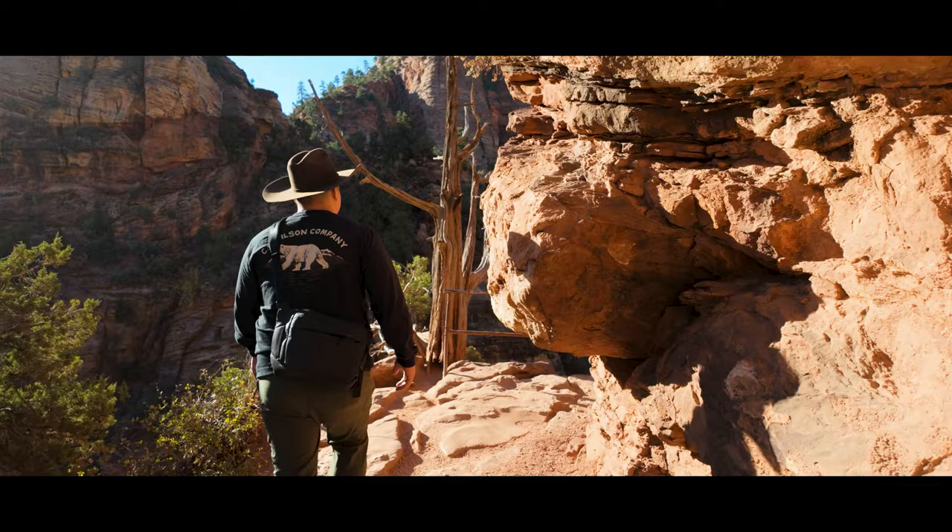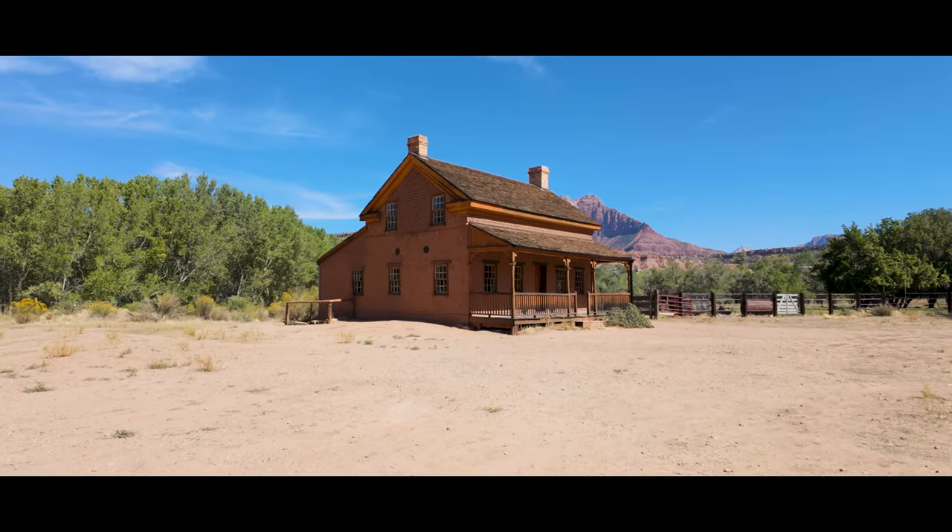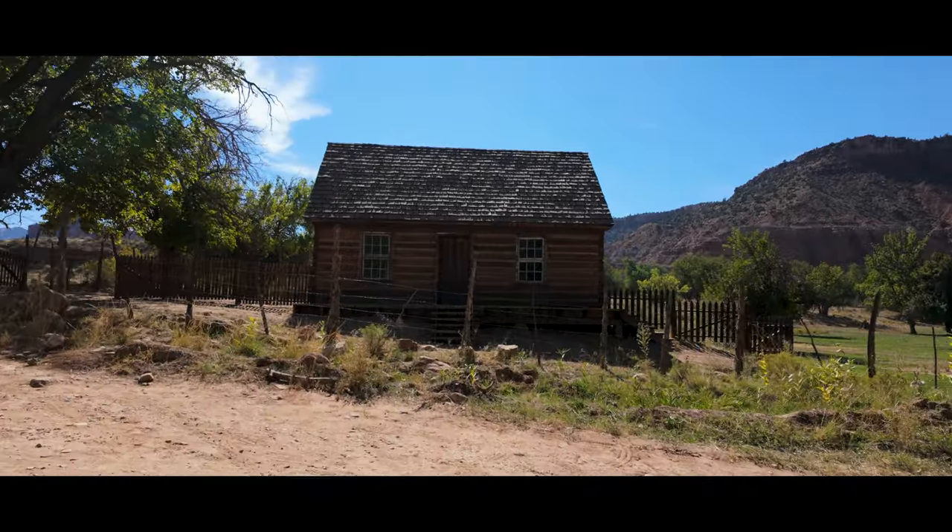I'll show you the image straight out of camera, the retouch, and finally the black and white. Get ready for some breathtaking views and make sure you stick around for the ghost town.